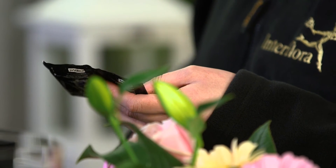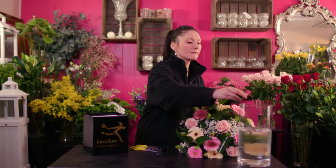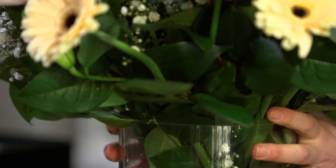You need to remove your flower food from the Interflora pack. You will need to use the first step to give the flowers an immediate feed. You are now ready to pop your flowers into the vase and display them somewhere where there's no direct heat.